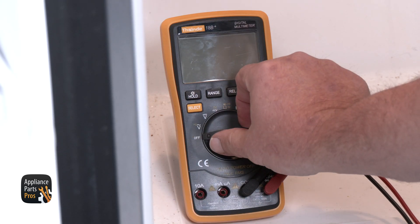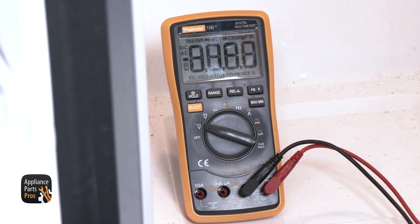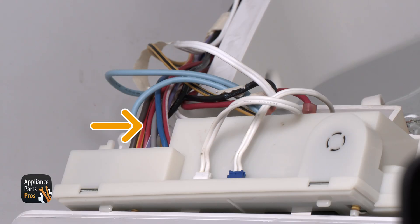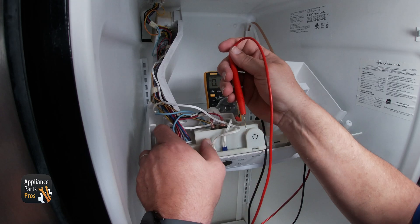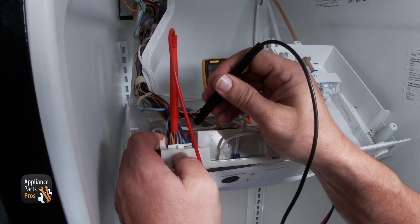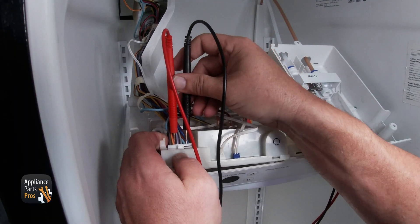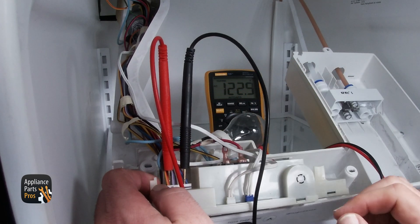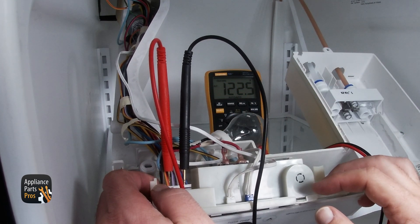Once you're ready, we can test the control board for AC voltage. First, find the P1 connector on the board, then find the red wire and the light blue wire — these will be pins 1 and pin 11. Place one lead on the red wire and the other lead on the light blue wire. You should get 120 volts AC on your multimeter. If you didn't get 120 volts AC to the control board, then you'll need to check the thermistor. If the thermistor is good, then that means the control board is faulty and needs to be replaced.